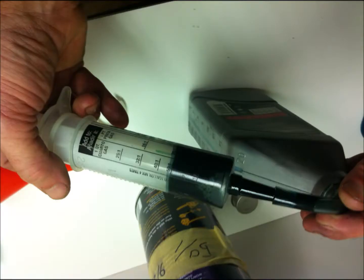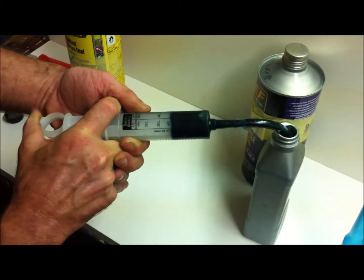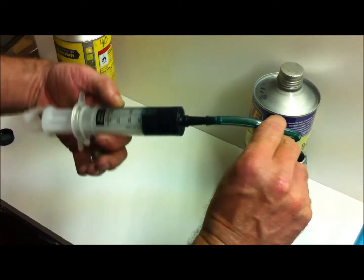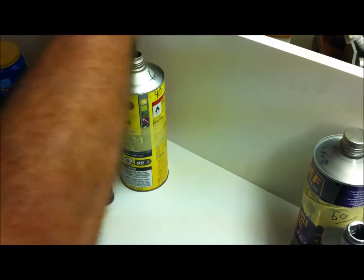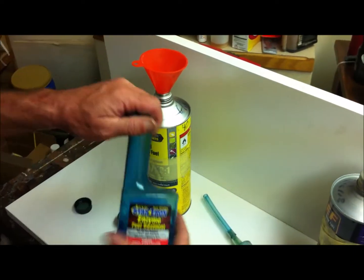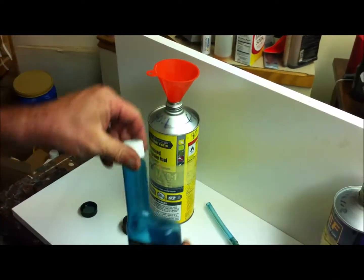I just fill the quart container with gasoline, take the Mixmizer and pull the proper amount of two cycle oil into it using the graduated marks on it, then inject the oil into the gasoline, add some ethanol fuel stabilizer, mix it up and label it. It's that easy.